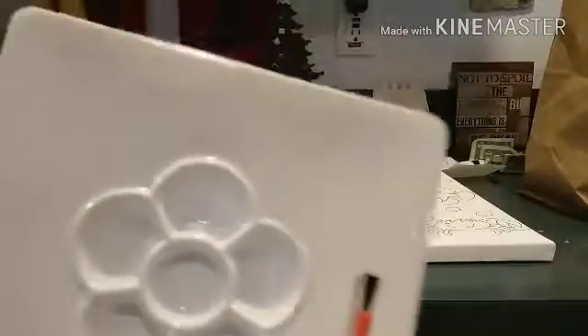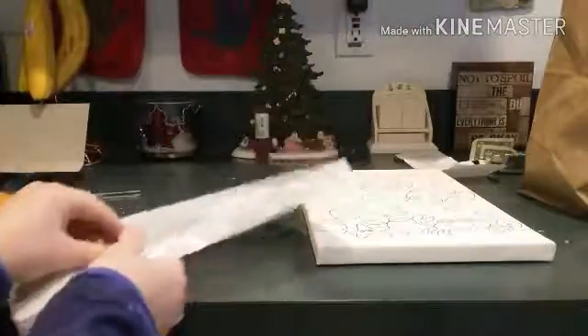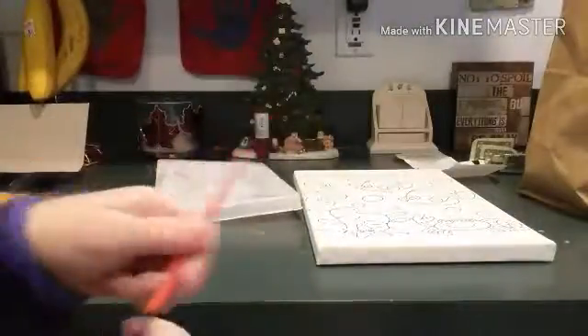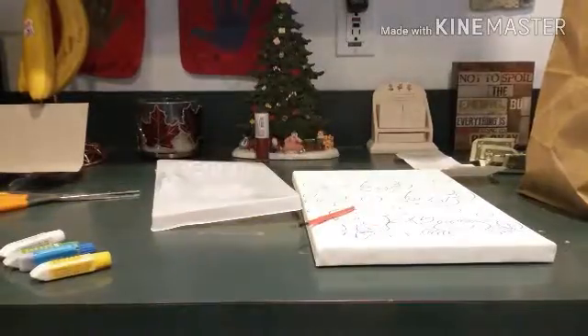I'm not trying to brag or anything. So yeah, I'm going to get more paint out. There is going to be a time lapse in this video, just to let you guys know. Let me just see how this paintbrush looks — I'll go get my professional one.